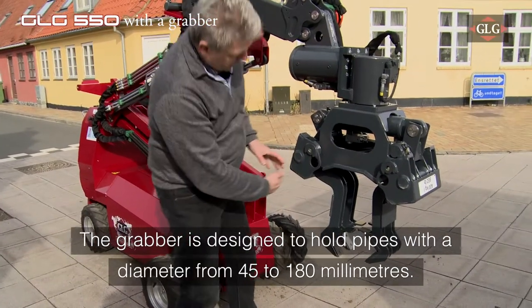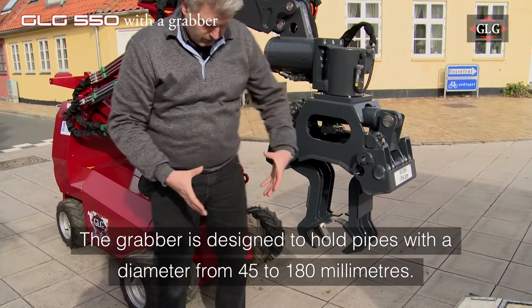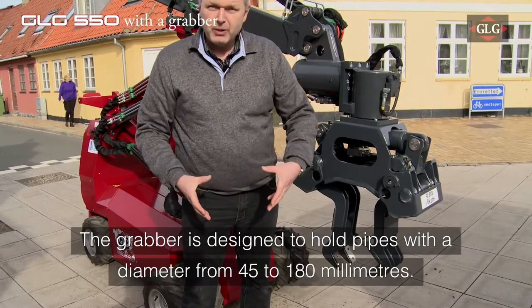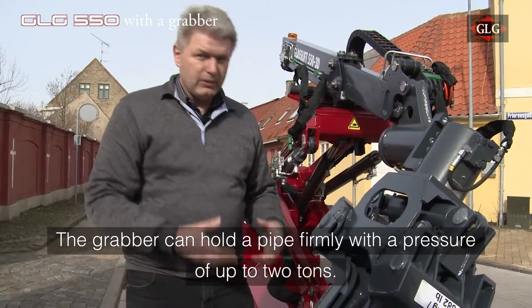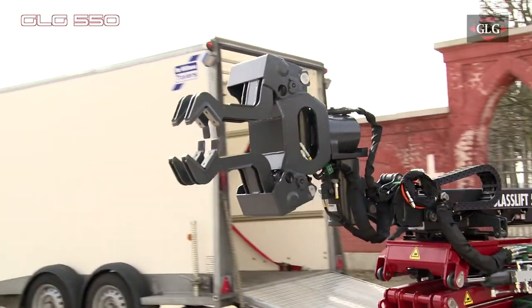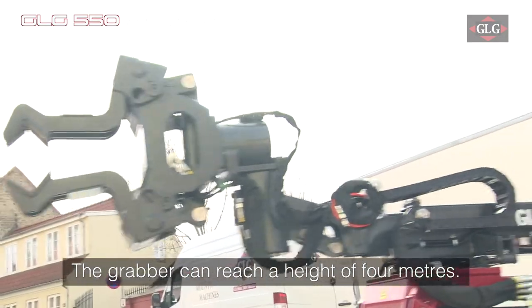This is standard, but here you can see that we have made special grippers, so we can go from 45 mm up to 180 mm. The grip is actually 2 tons here. This means that we are able to hold really, really fast on what we should hold. And with this model, we can actually go up to 4 meters high.